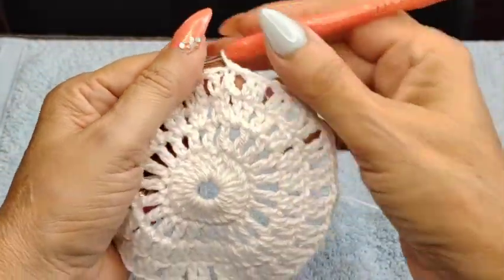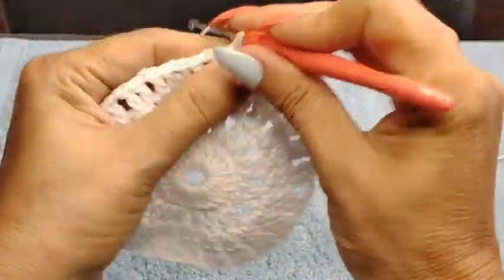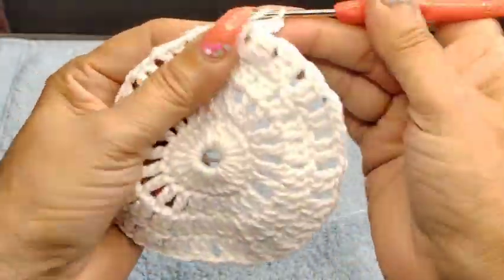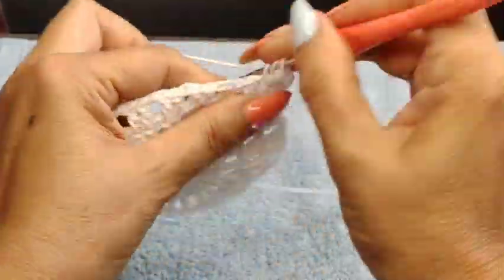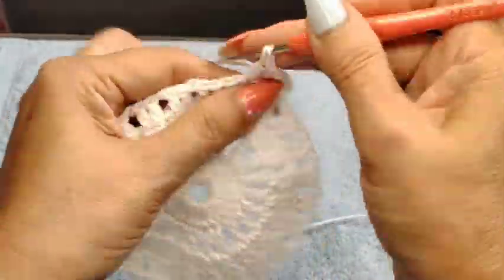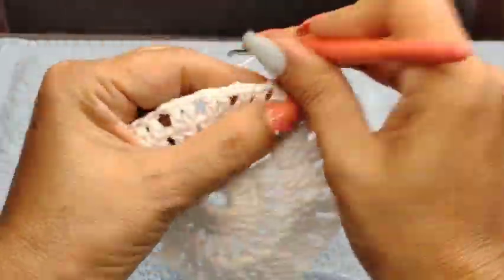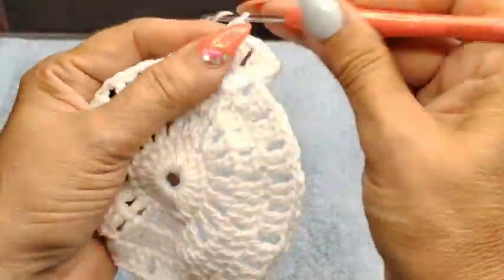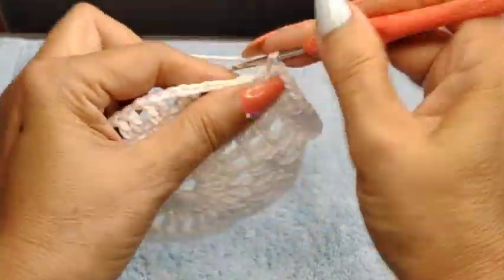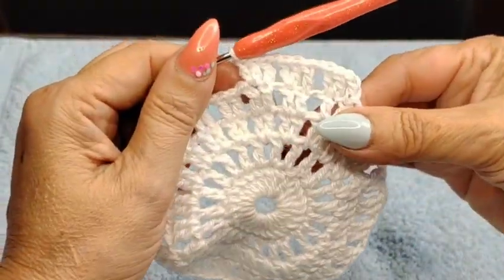Once I finished Row 4, I'm going to come back in. You can do your 3 chain as you're used to making your regular double crochet to start. On my second one I'm going to do 2 together on the same stitch. So this row will be 3 double crochets, 1 chain. On the second double crochet, 2 double crochets together — on my first double crochet 2 double crochets, on my second 2 together. This is Row 5.